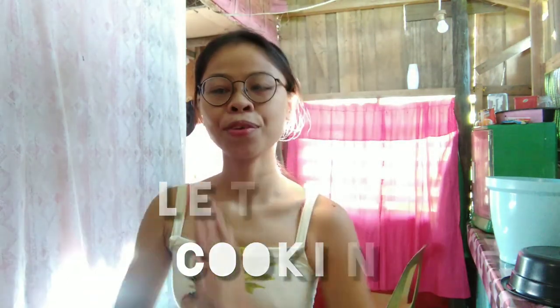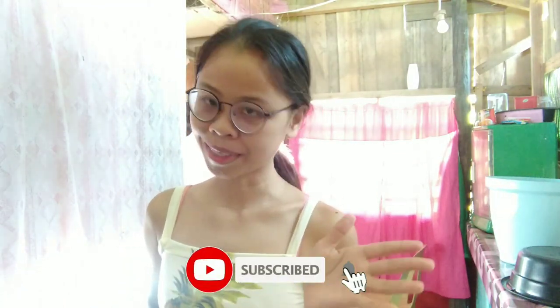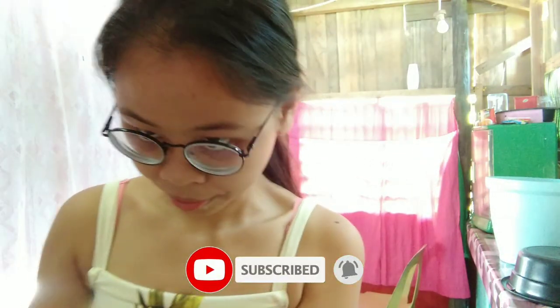We'll use this cooking pan for everything because we don't have a microwave or anything like that, and I don't know how to use those things anyway. Okay, let's start cooking! And if you are new here, my name is Mei and welcome to my blog — please consider subscribing to my channel.